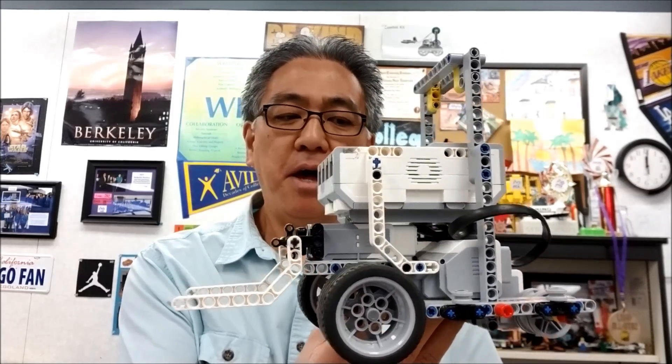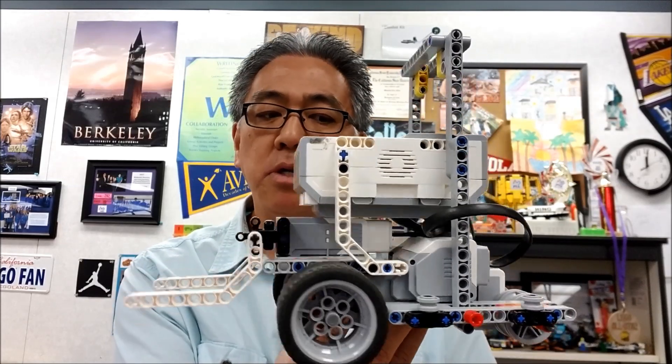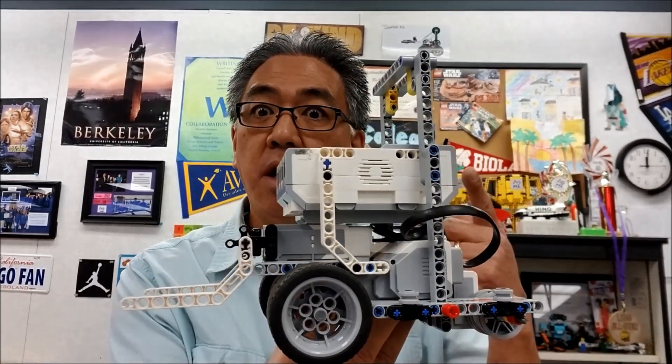Hey everybody, what's going on? It's Mr. Hino with Mr. Hino's LEGO Robotics. Today's video, I have the Droid Junior FLLBot. This thing's pretty cool, I really like it. I'm going to basically like the Core and like the regular Droid FLLBot — I'm going to take this as a test drive around the city shaper table. For those of you that are looking for an FLLBot and you're just looking for all kinds of ideas, I'm going to be checking this out. So stay with me.